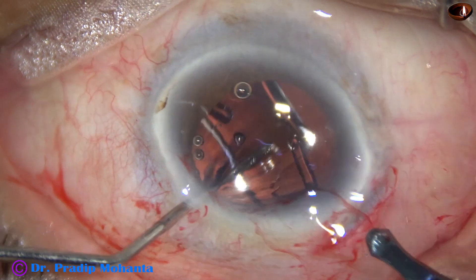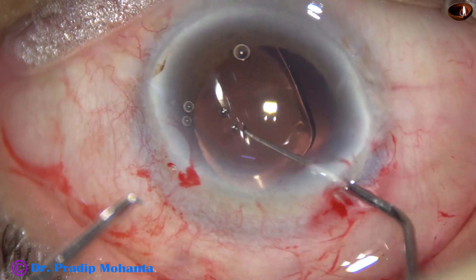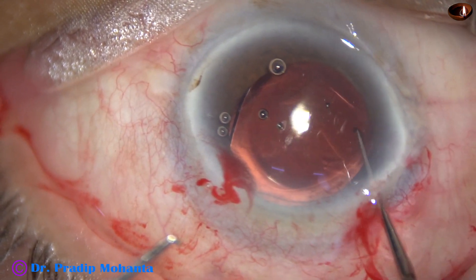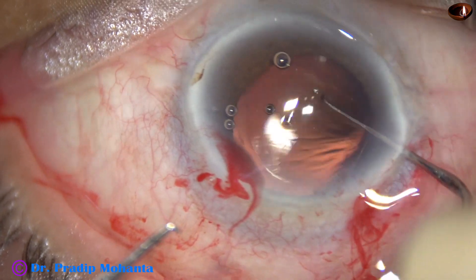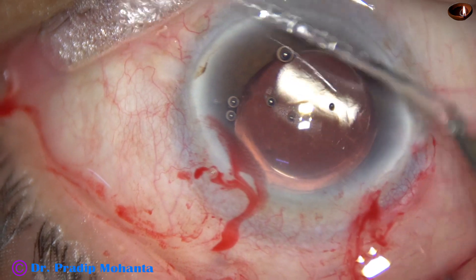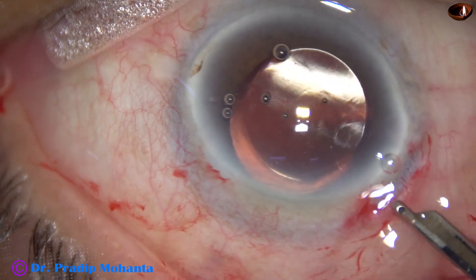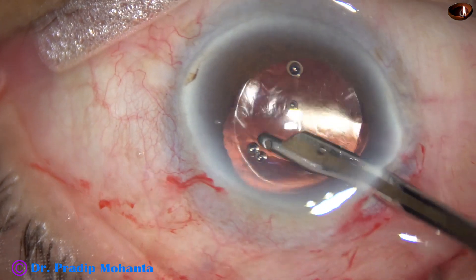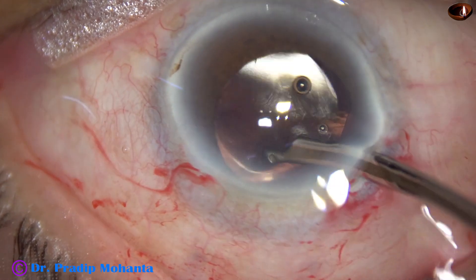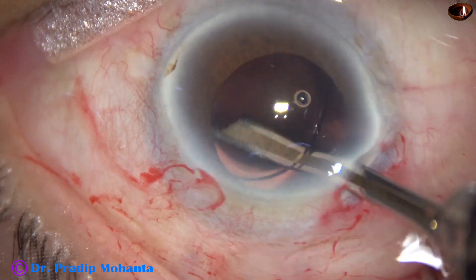Here it goes. And now the lens is dialed to place the haptics 90 degrees away from the main wound, so that I can go behind the IOL and irrigate the capsular bag nicely and remove all the visco molecules from the capsular bag. First, I go with the Simcoe cannula, irrigate the anterior chamber, and then push the nucleus — go behind the IOL and irrigate the capsular bag.